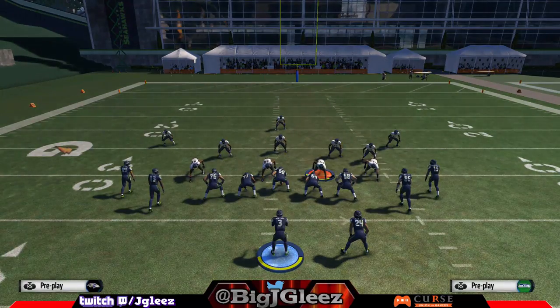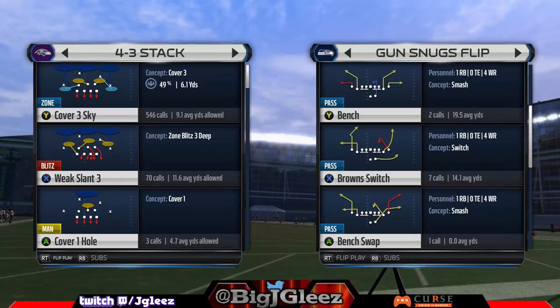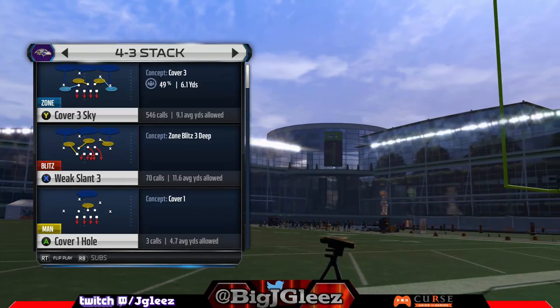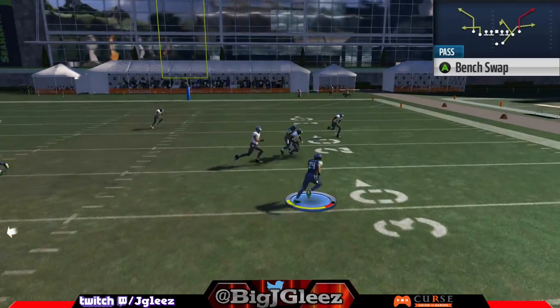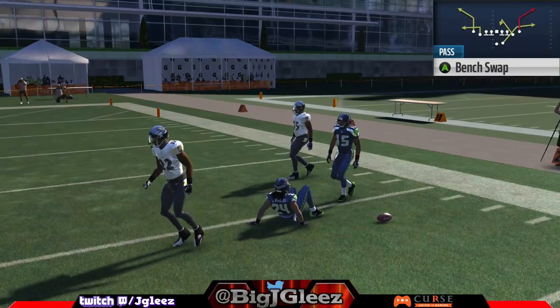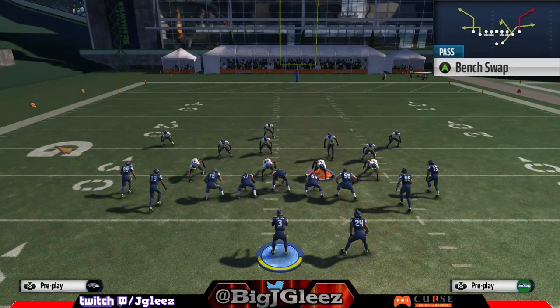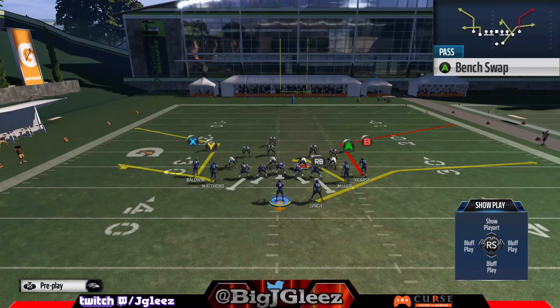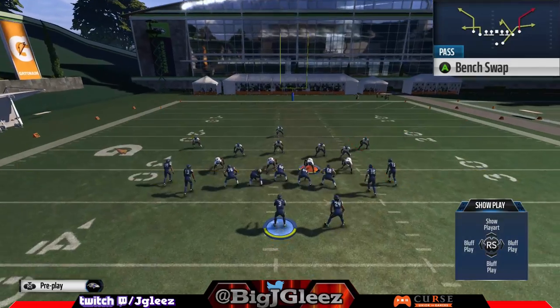So you're probably wondering what other play to run from this set. I personally like the Bench Swap, particularly because of the running back route — that running back route gets open every single time no matter the coverage. The only time it gets guarded is against man, but if someone's playing man we have every other route to throw. There are a lot of play combinations you can make — you can put Y on a flat to pull down the flat defender and throw the corner ball, put people on slants and drags. Just make sure you're switching it up and keeping the defense honest.